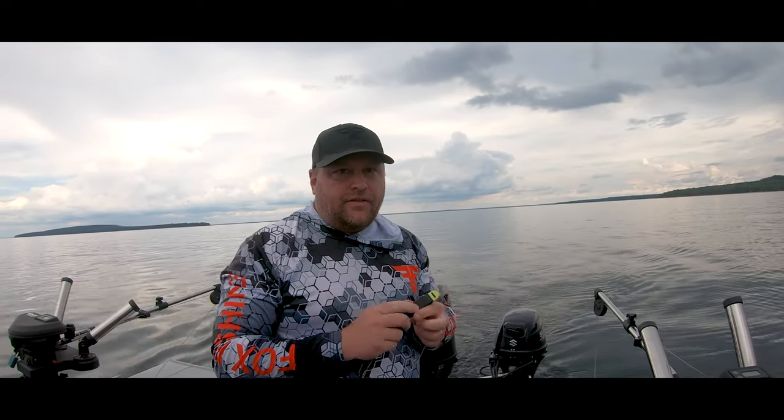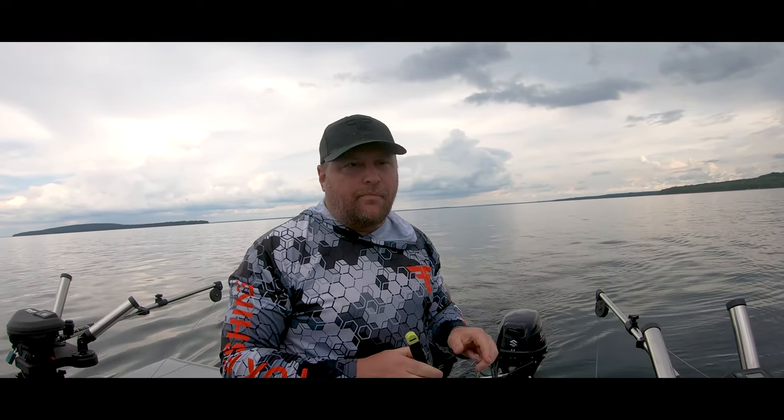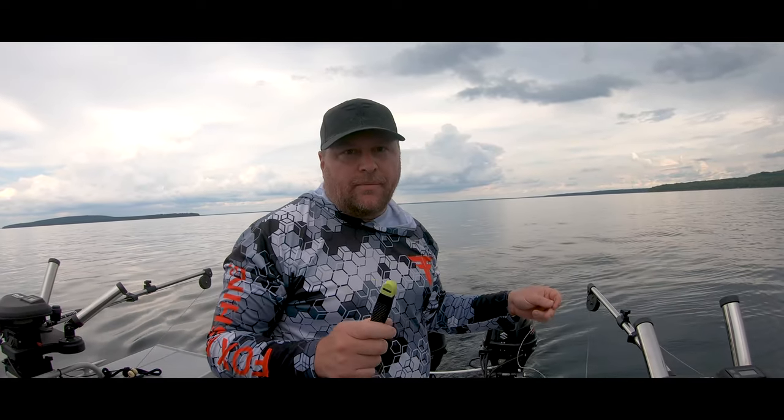Alright, what's going on guys? Ken Fox here from Fox Vision 4K. So today we're out on Georgian Bay and I'm just going to show some of the options for clips.